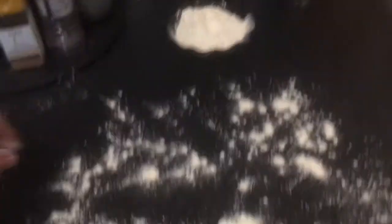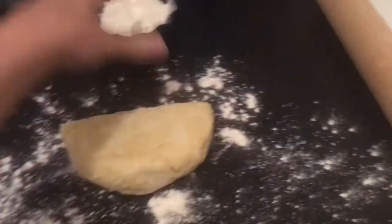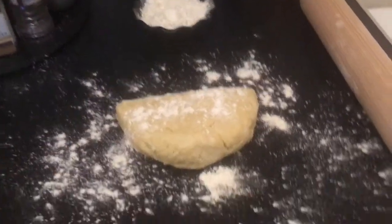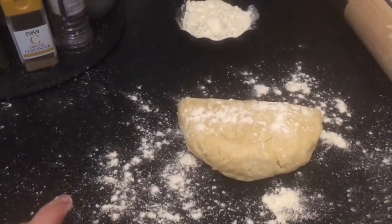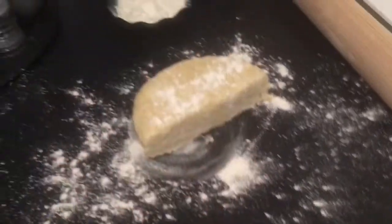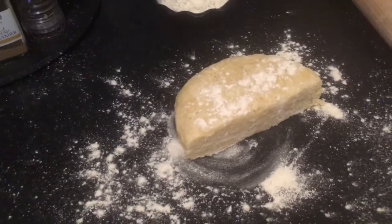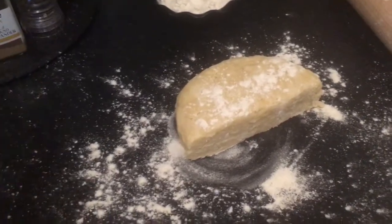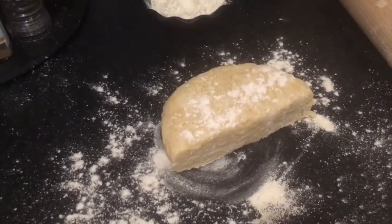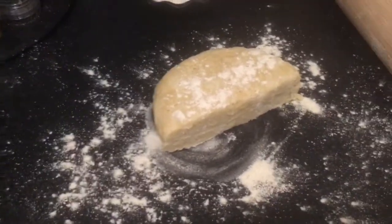My suet pastry has rested and now I'm going to roll it out. I find it easier to do half at a time due to limited surface space. Sprinkle flour and put some on the rolling pin as well. Roll it out to half a centimetre thick, then use an eight centimetre cutter to cut out shapes. You can reform the dough, but only about once — the more you reform and work it, the less flaky the pastry will become. Preheat your oven to 190°C while you're doing this.